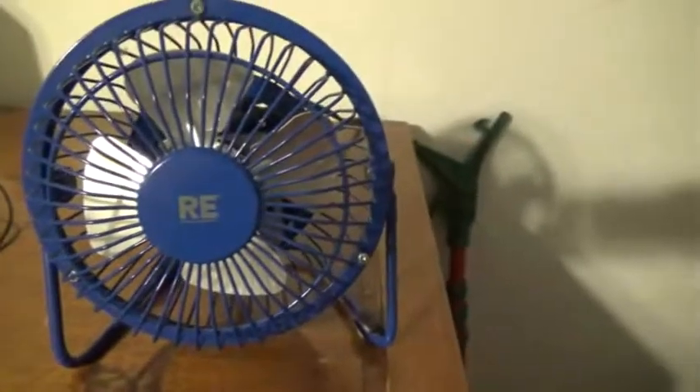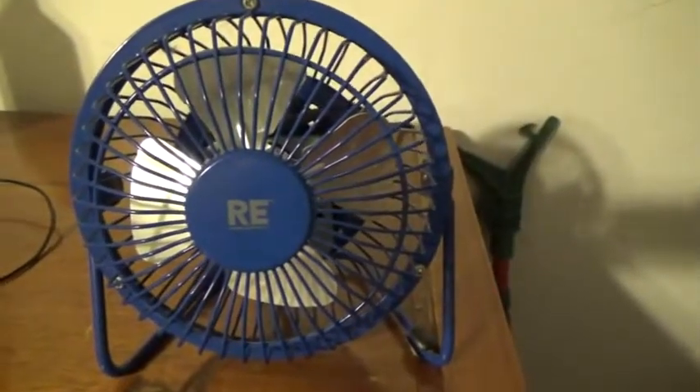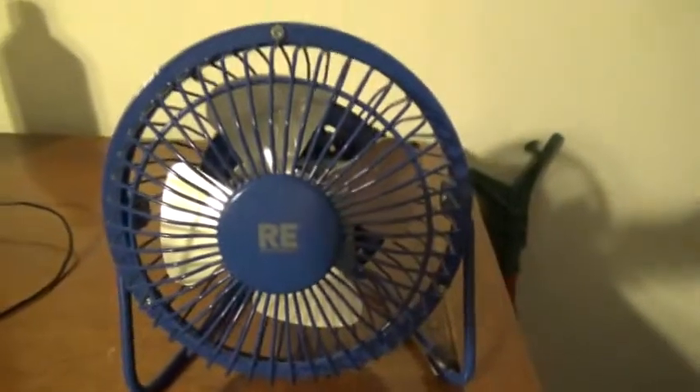Anyways, this is my Room Essentials 4 inch fan — I meant to say, 4 inch high velocity fan.